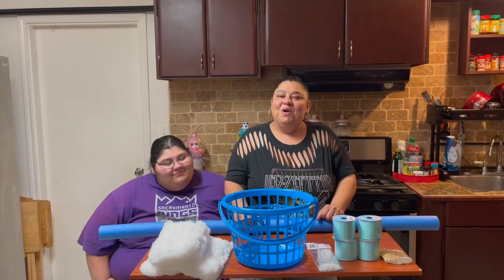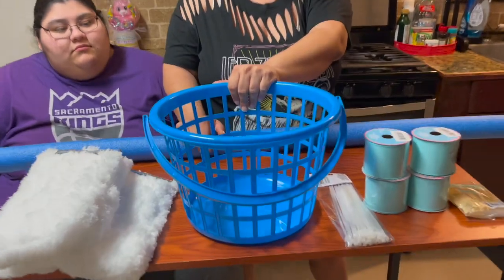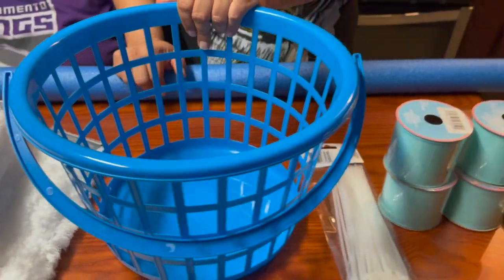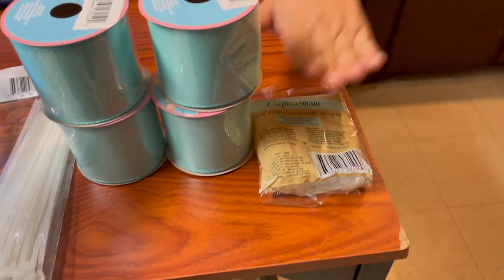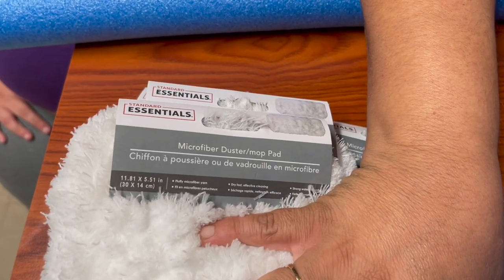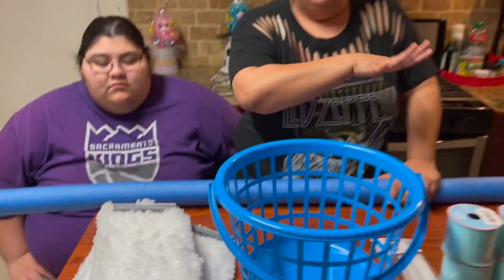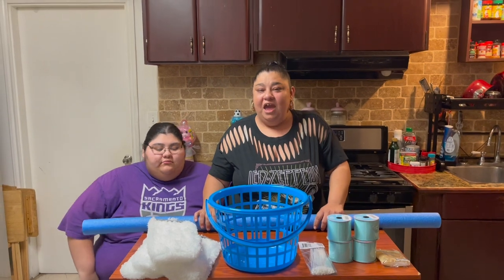You are going to need a basket of your choice — I'm going to do a medium one, you can do the large one if you like. We're also going to use some ribbon, zip ties, glue sticks, and of course our little microfiber dusters. Everything is from the Dollar Tree as always.